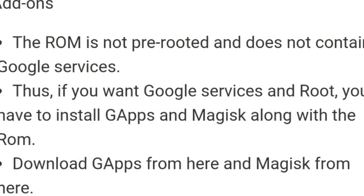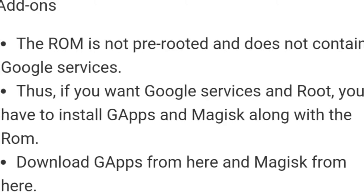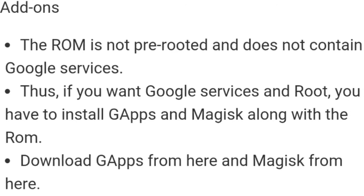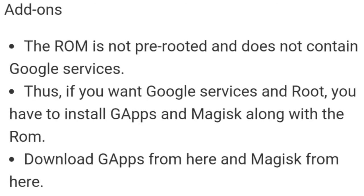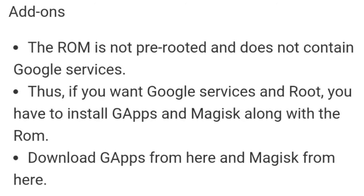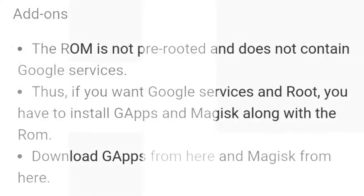Note that this ROM is not pre-rooted and does not contain Google services. If you want Google services, you have to install GApps and MicroG along with the ROM. Download GApps and MicroG from the links available in the description below.